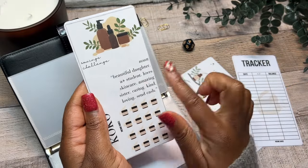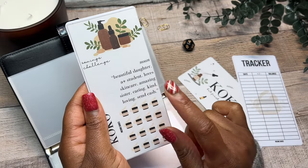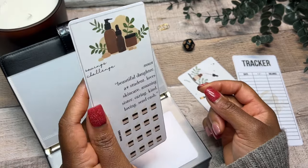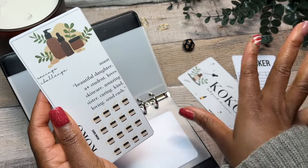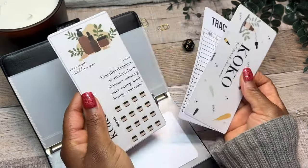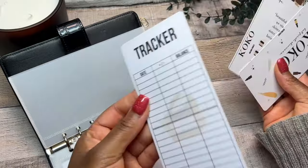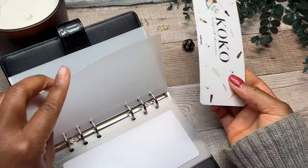And this is what her savings challenge looks like. She is a beautiful daughter, she is an A plus student, she loves skincare, she is an amazing sister, she's very caring, very kind and loving. And every now and then I have to send cash — it's just a teenage thing. 'I need some money, I need some skincare, I need some hair decoration stuff, I need some new clothes' — that's what the teenagers say these days. So that is the dashboard, the savings challenge, and then the tracker for my first baby.